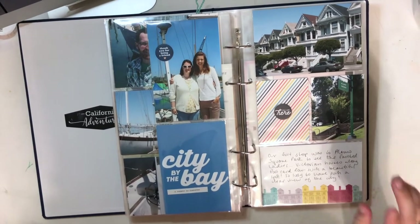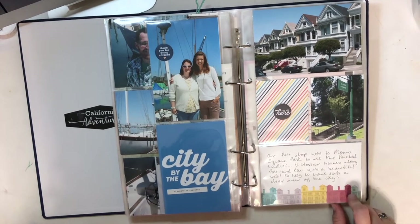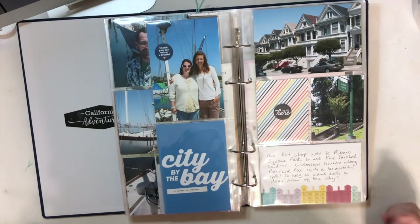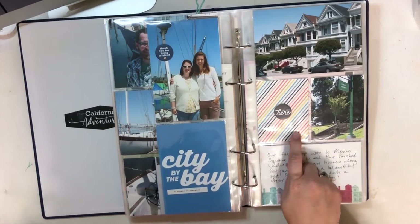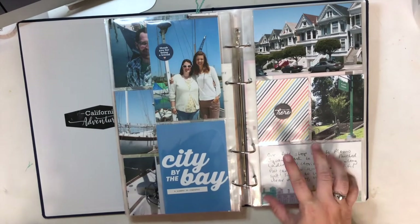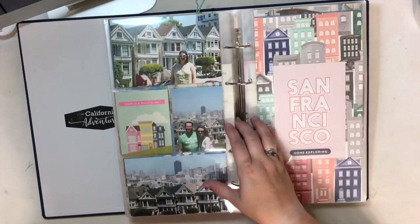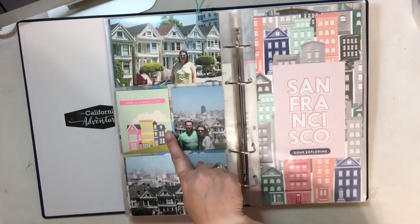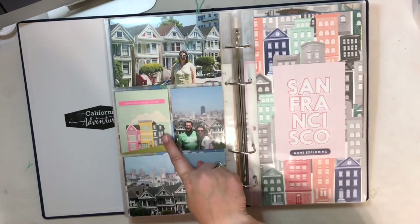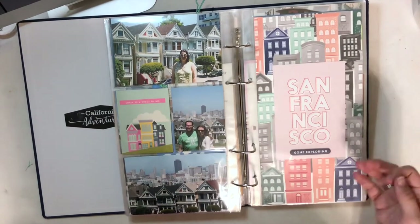Here we went to Alamo Square and saw the Painted Ladies. I'm not sure who created this card, but I just used it as a great spot to include my journaling. Some bright colors and then I found an Ali Edwards card to match and pull the colors. A little chipboard from Gossamer Blue on the outside, and then I think this is an Echo Park card — might be Simple Stories from their travel collection. I added a word phrase sticker to the middle of the card and then just some pictures of the scenes.